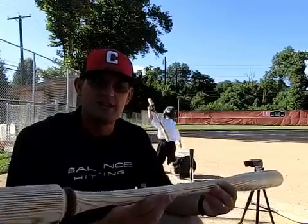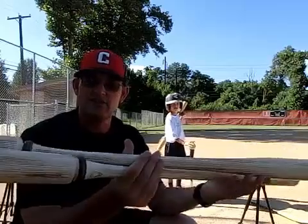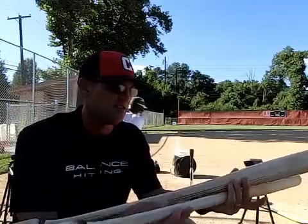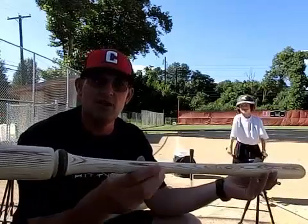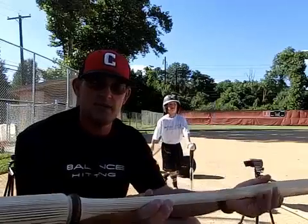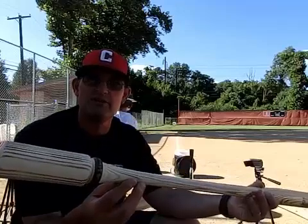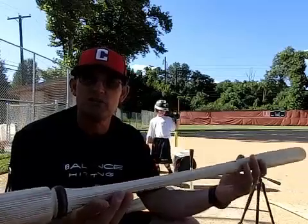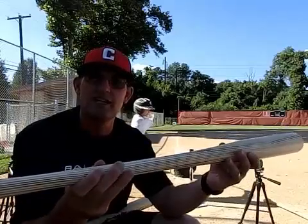I've now designed an underloaded and an overloaded model. A 32-inch overloaded bat weighs 39 ounces, and the 32-inch underloaded bat weighs 27 ounces. Although the underload has a smaller barrel, it is proportional weight-wise to the game bat. The swing weight of the underload swings more like 22 ounces, while the overload swings more like 29 ounces.